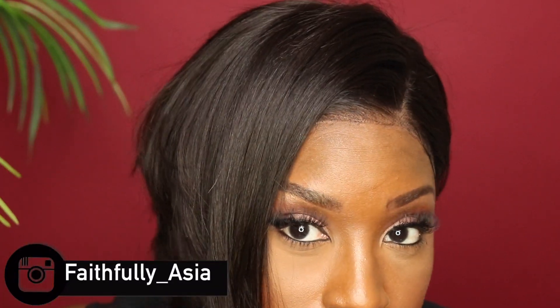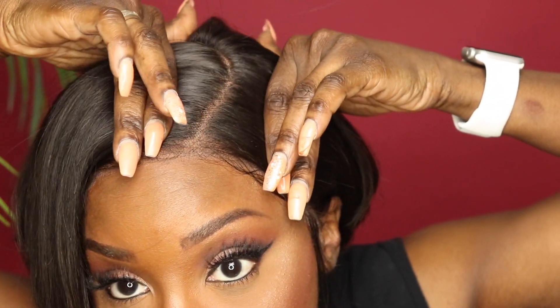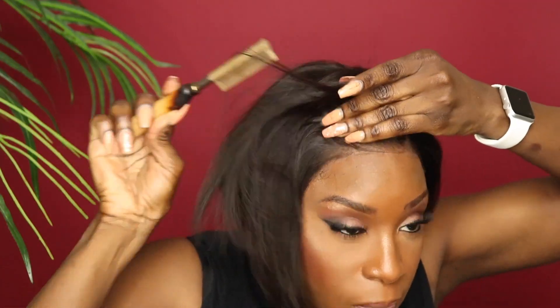Literally, this is what it looks like without me doing barely anything to it — just bumping the back, cutting the lace, and gluing it down. I want to lay this down here just so it could be a little bit more sleek and straight as I decide what I want to do with this side. For any flyaways, I'm going to use this flyaway tamer.